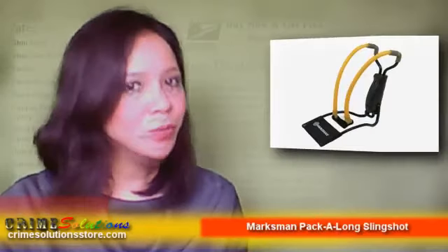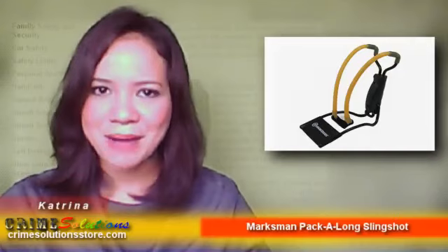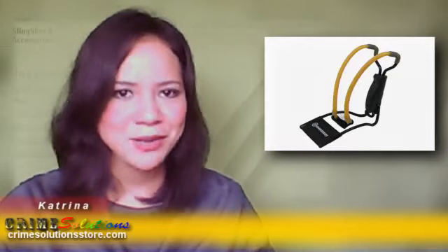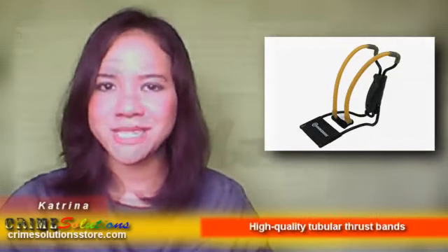Are you tired of playing airsoft and would like to learn the slingshot sport to share with your friends? Do you love the outdoors and would like to have a hunting slingshot you can use for hunting raccoons or other vermin? Would you like to have a folding slingshot which is very affordable since you're on a tight budget?